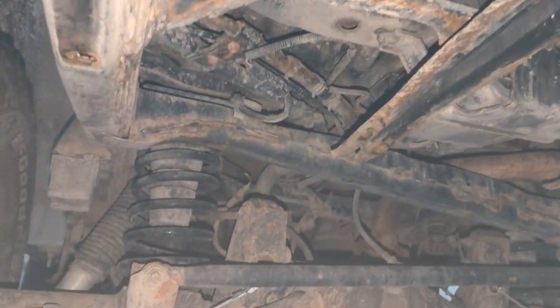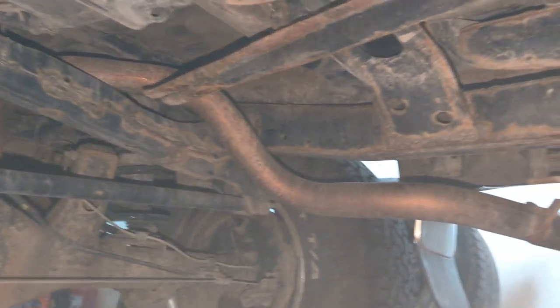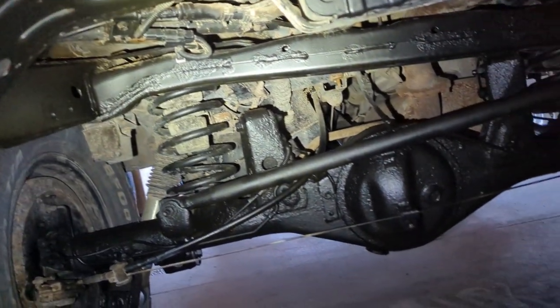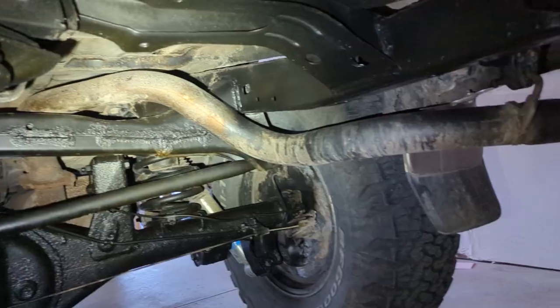Today we're going to be going from a rusty underbody that looks like this to an underbody that looks like this. Hey, welcome to the Matucci Built Channel. I'm your host Matt, and as you can see from that last clip, we are taking care of some rust on my 2024Runner.